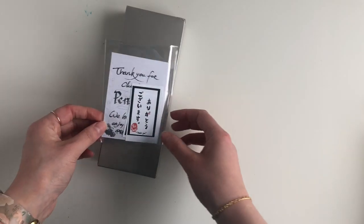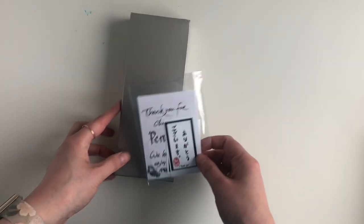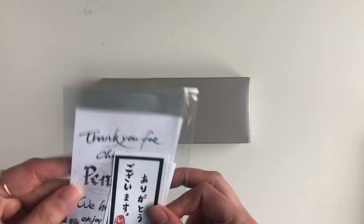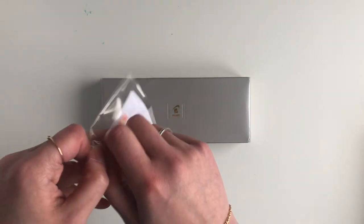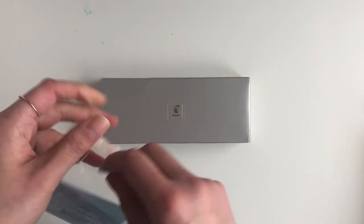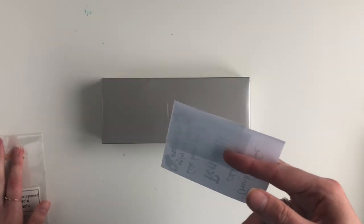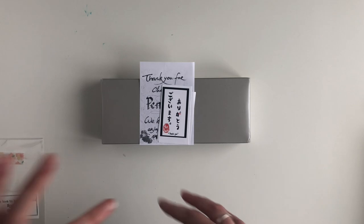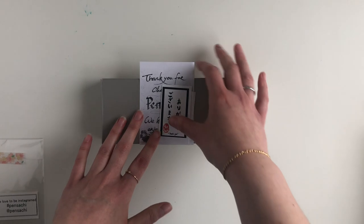It's from Pensachi and it's a Pilot pen. Let's just open this — 'We love to be Instagrammed,' thank you — little washi tape. I ordered this on my birthday as a treat, on the 2nd of May, but they were having a sale event and they were on holiday until the 6th of May.